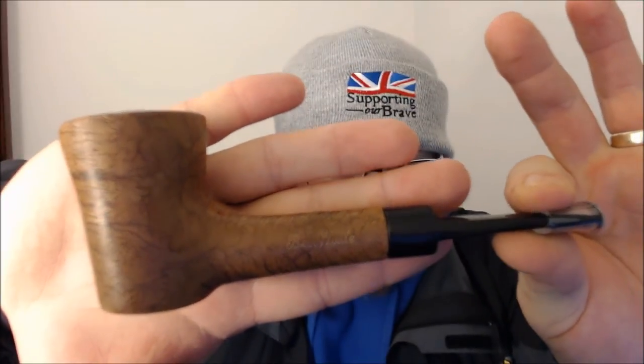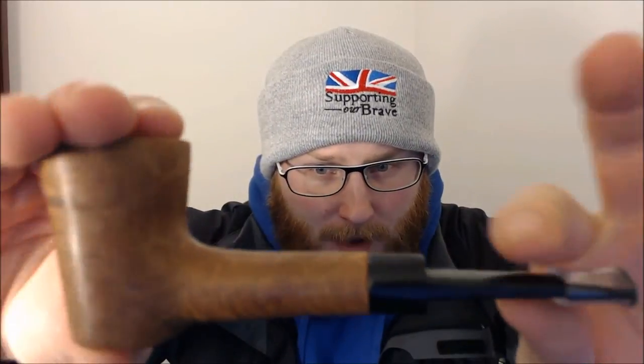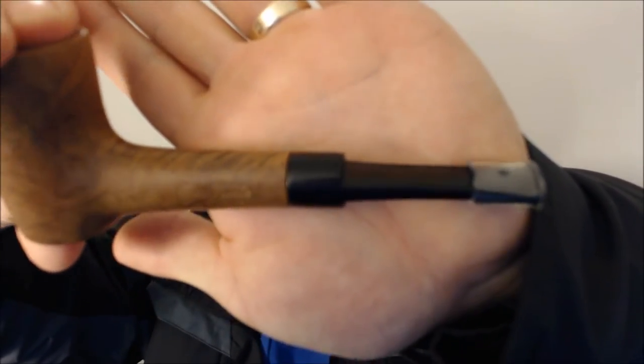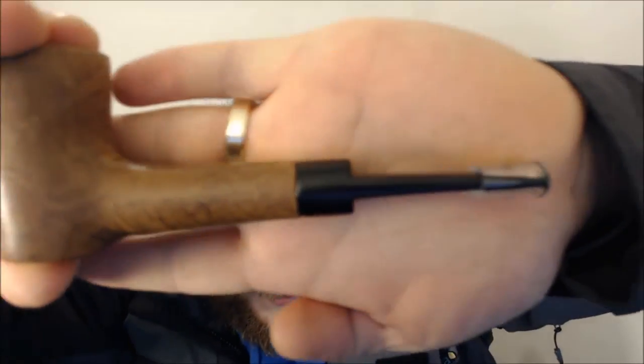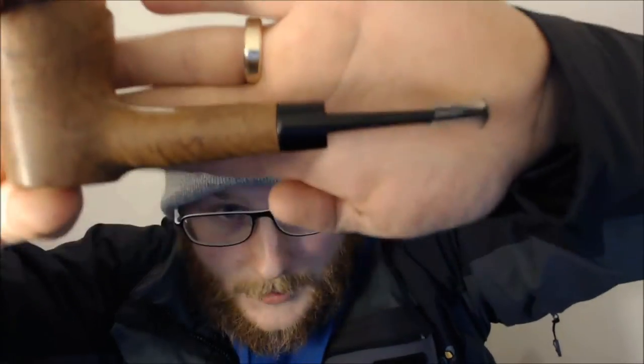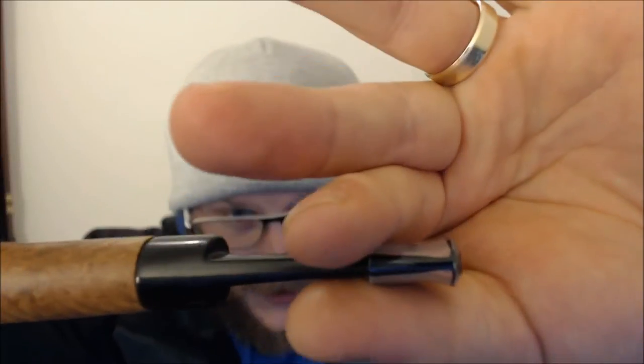I received this recently — I picked it up — and it was in a bit of a state. The stem was completely brown with corrosion, it was really really bad. I put the stem in bleach after watching someone's video — I think it was Pipes Head or something like that — a great video on bleaching vulcanite stems.